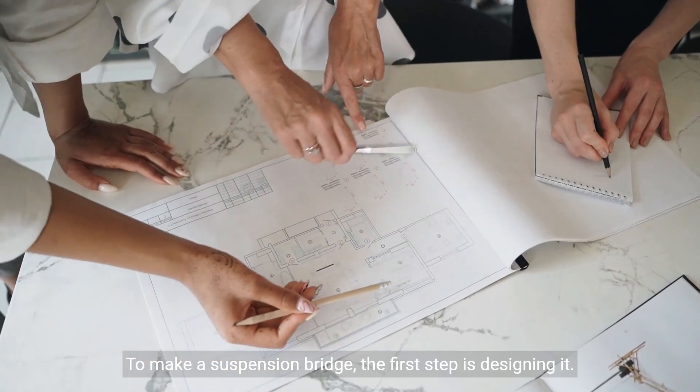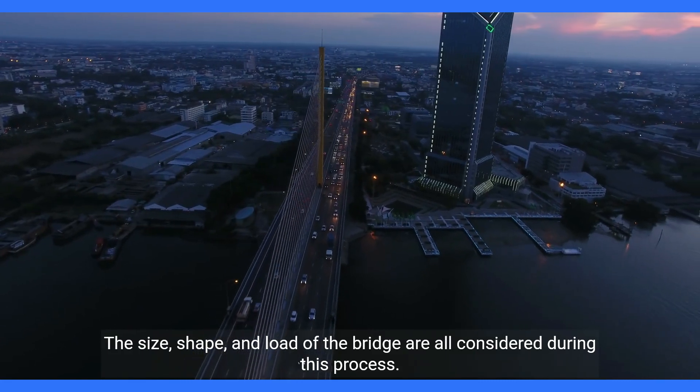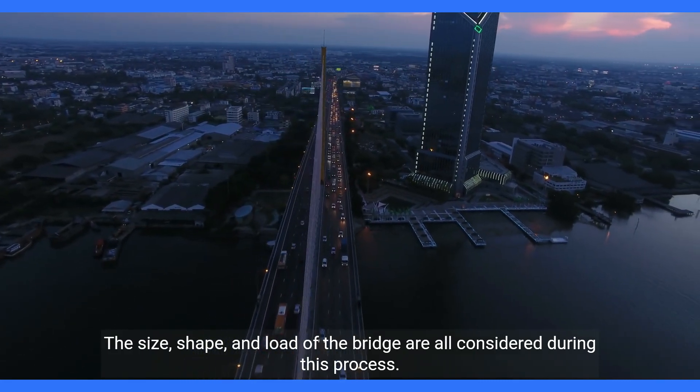To make a suspension bridge, the first step is designing it. The size, shape, and load of the bridge are all considered during this process.